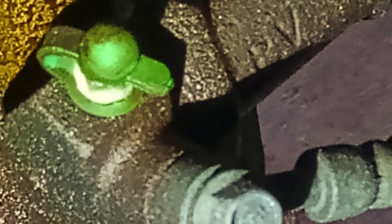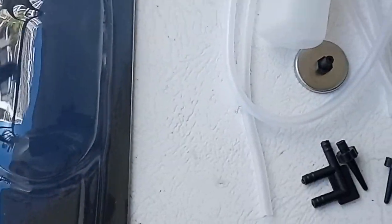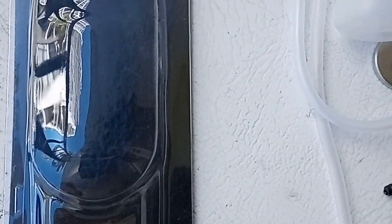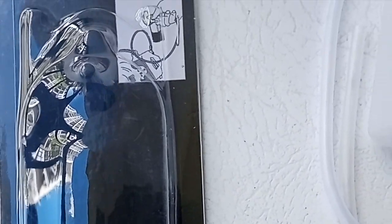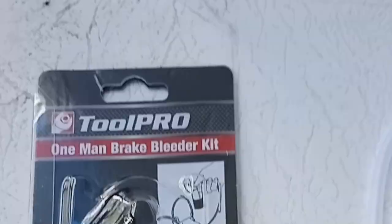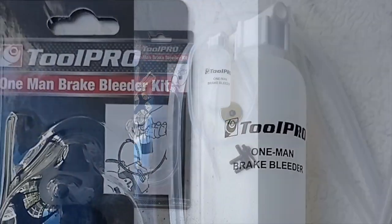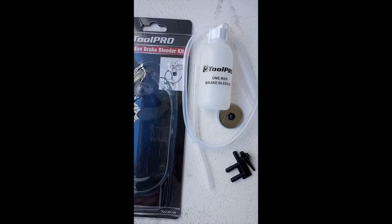Please try this first before you do anything else. If your gearbox is working, just buy a slave cylinder — you can buy it for anything from $30 up to about $70 depending on the quality. There's also a self-bleeding kit for about $20, called Tool Pro, but I really don't recommend it. You must have two people if you want to do a good job and get the air out, or you'll still probably have problems.